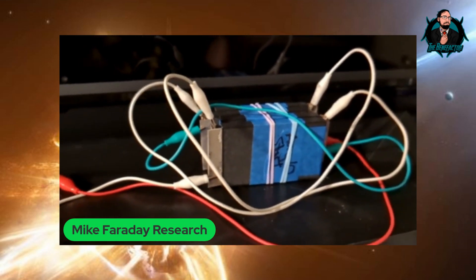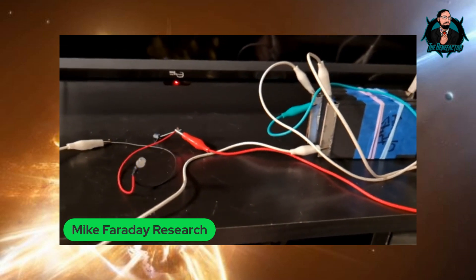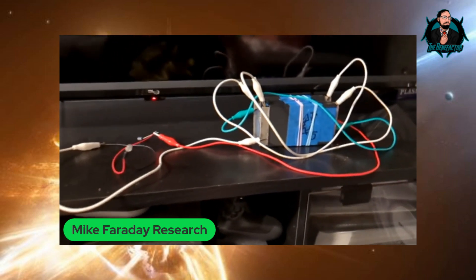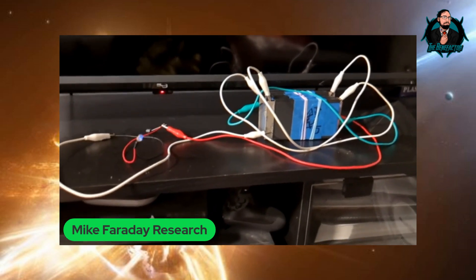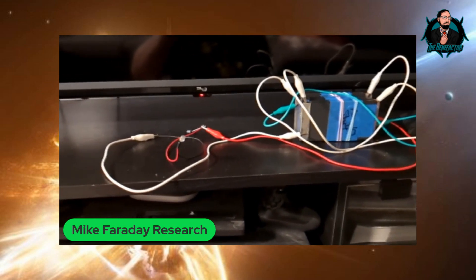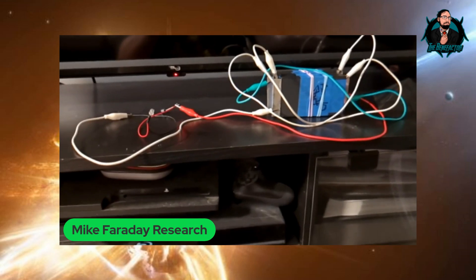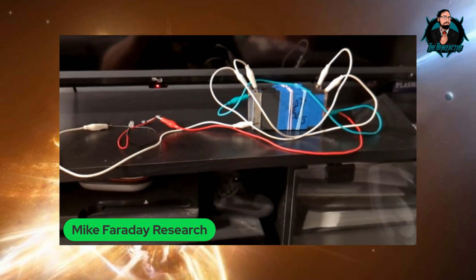It's four cells, and next week will be one month that it's been running. I've been doing a lot of material science, especially with magnesium. The key to making these cells last is how to stop the oxidation that goes on on the magnesium plate.